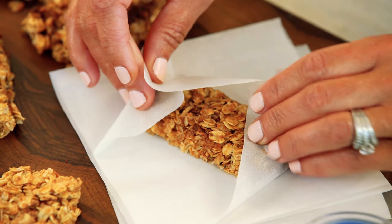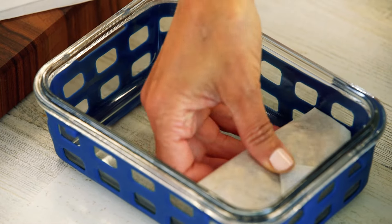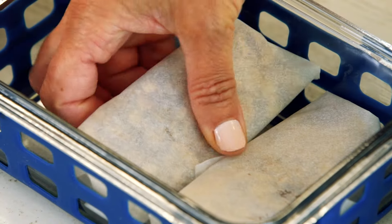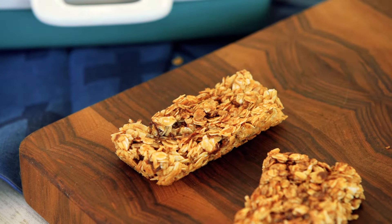My kids are more likely to eat them if they're individually packaged — they're high maintenance. For the price you can buy one box of granola bars, you could make at least 20 of these. I would definitely double or triple this recipe if you're going to whip up a batch.